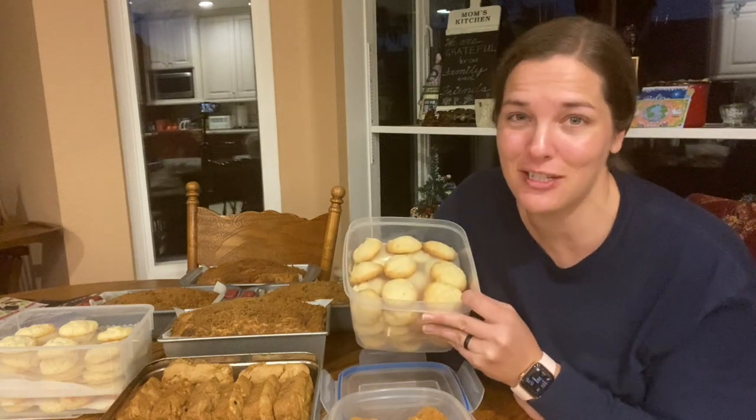I have been baking all day. Let me show you how to make cream cheese cookies. They're so good.